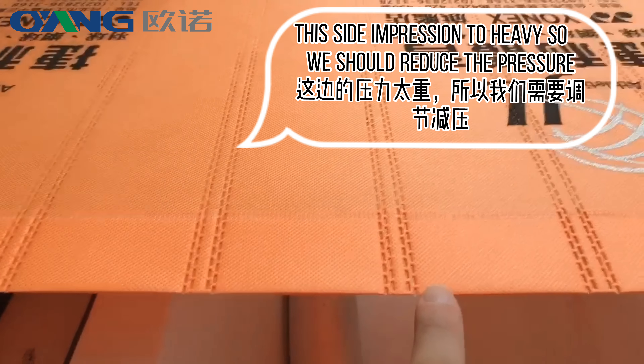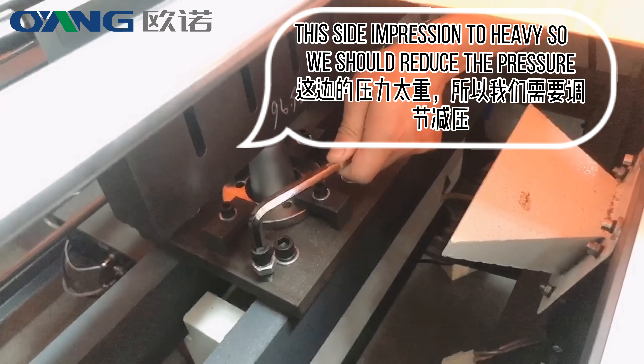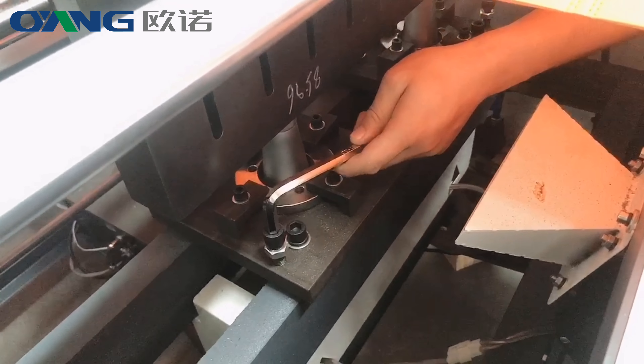This side's impression is too heavy, so we should reduce the pressure by loosening the long screw.